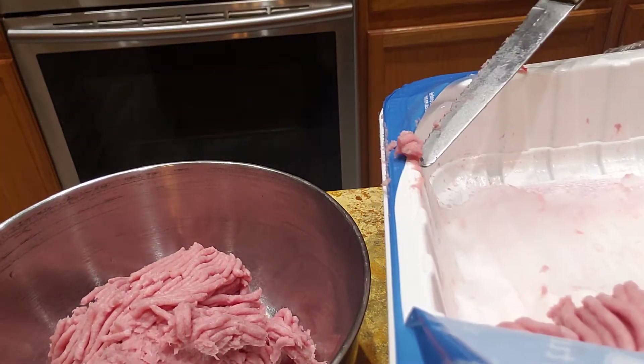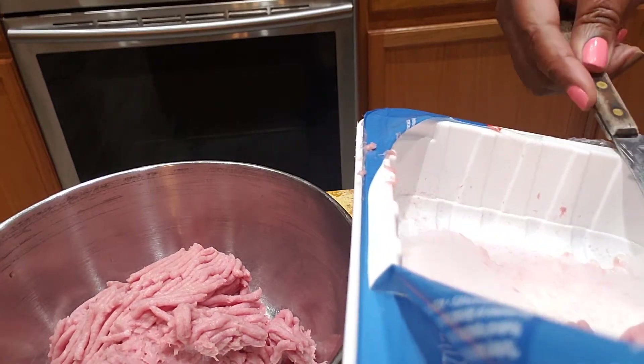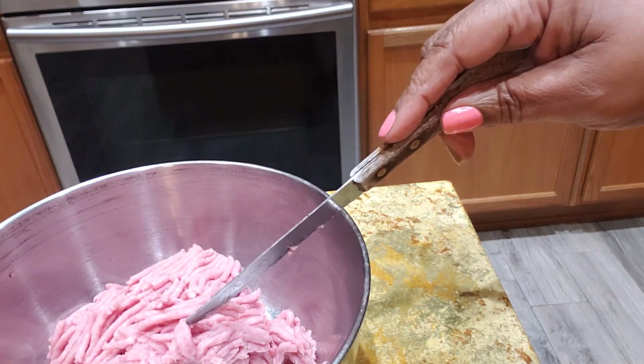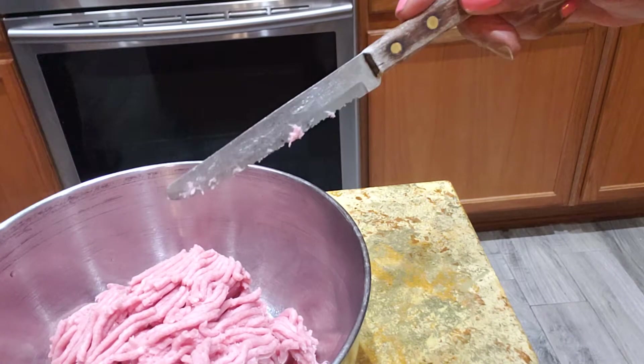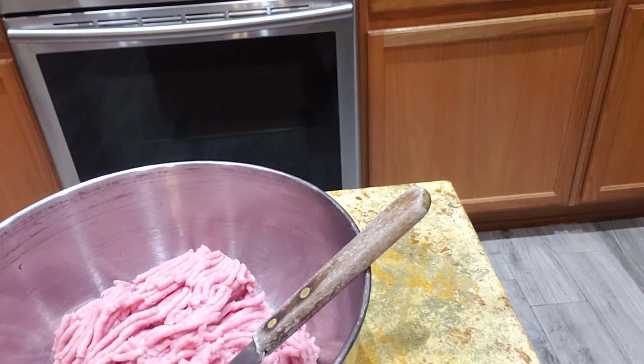So turkey, you know, is kind of bland. I normally would put Jimmy Dean sausage with it. But I'm not going to do Jimmy Dean or add it. I'm just going to season it up.